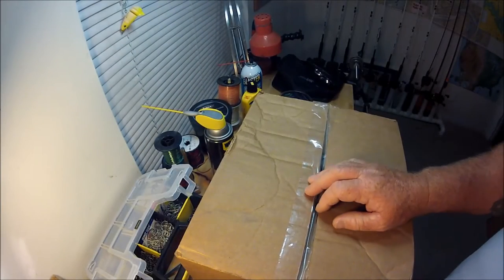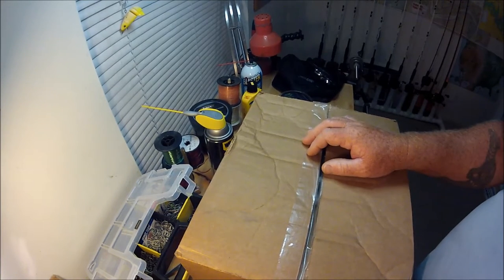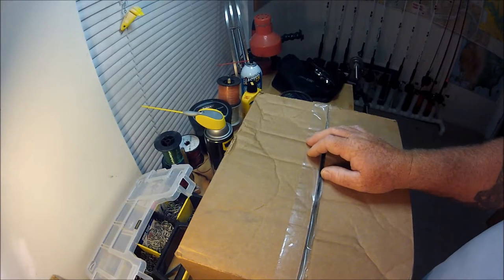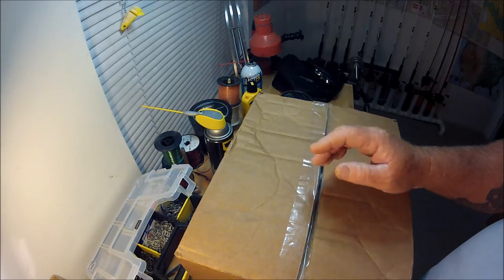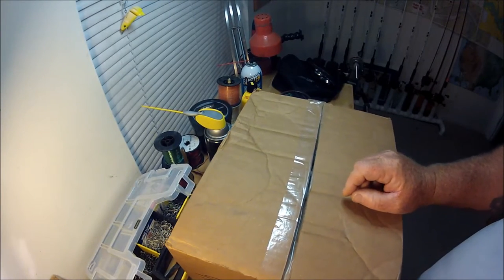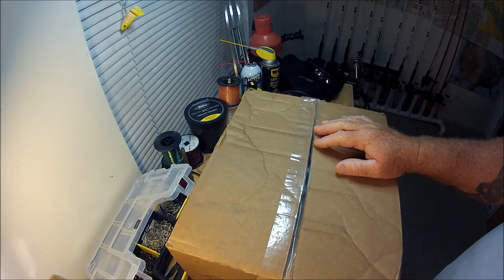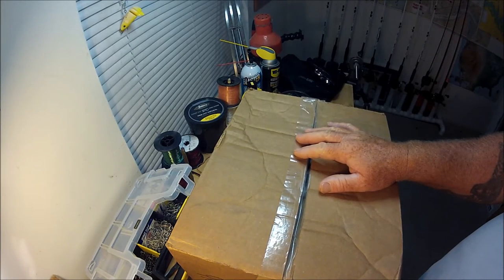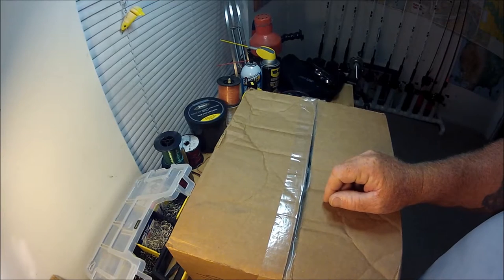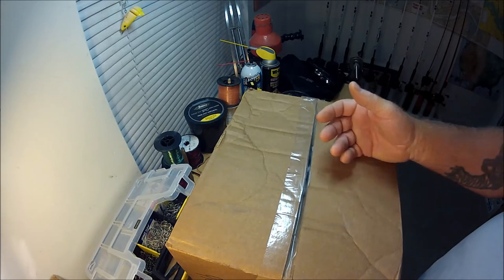Hello folks, welcome to the Wolf Den. What I'm doing here is an unboxing — one of those unboxing videos that everybody loves on YouTube. The reason I'm doing one is because this is a little monumental for me. The box is full of spinning reels.